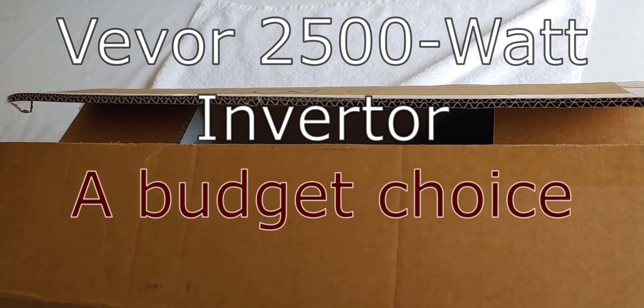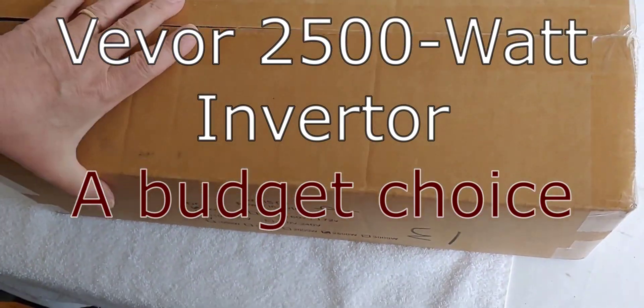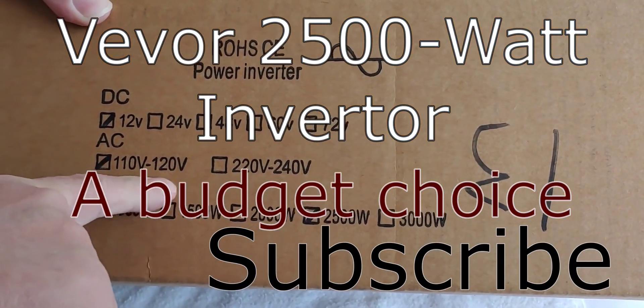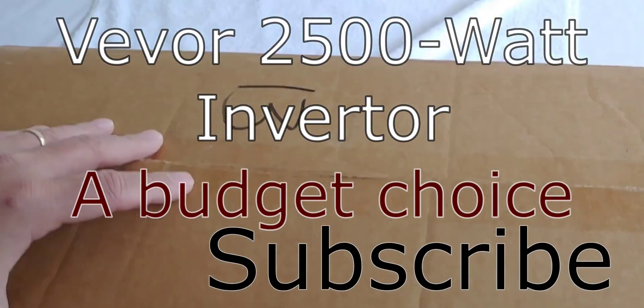Hello all, Shoestring here. Today I'm going to show you another budget inverter that I like. This one is a V-Vor — as you can see it's a 12 volt, 110 to 120 volt, 2,500 watt inverter.